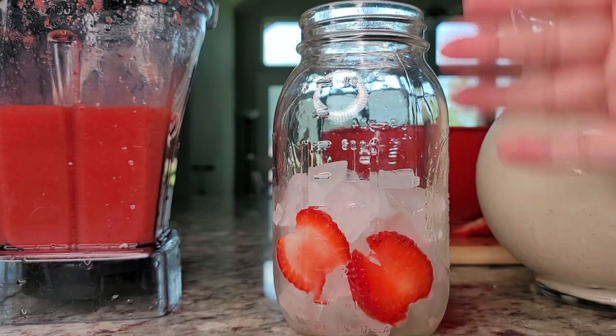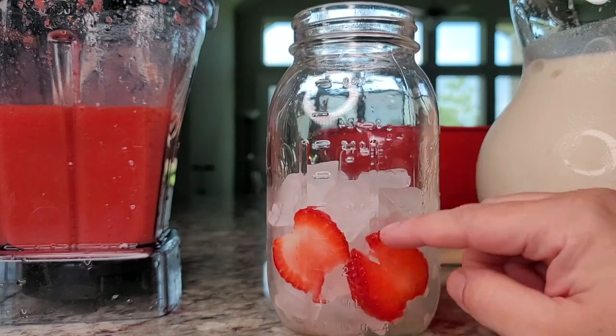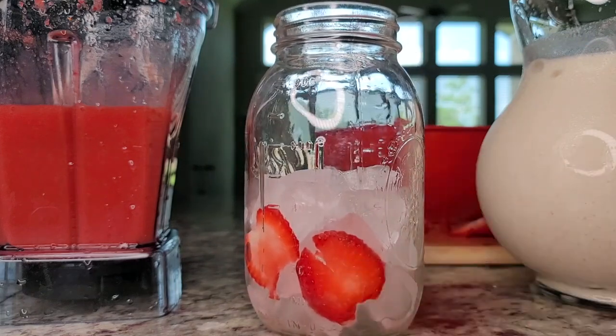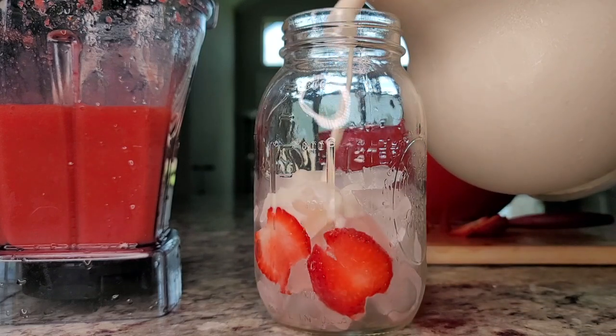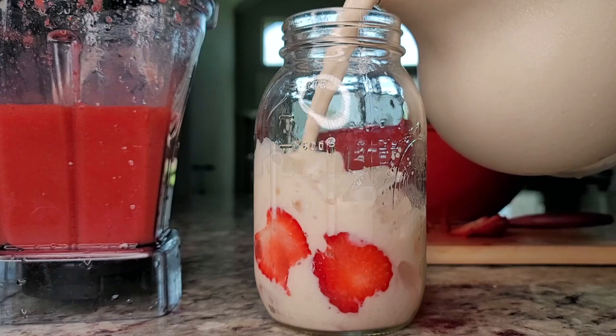Here I have my cute little glass jar with some fresh strawberries and extra ice. Now it's time to make this cute Pink Panther horchata drink known as la pantera rosa. So fun.